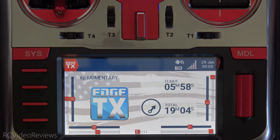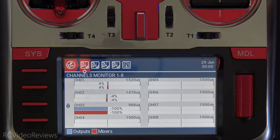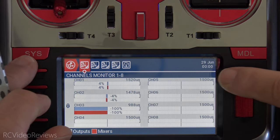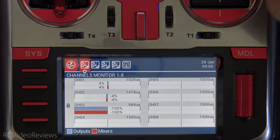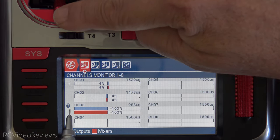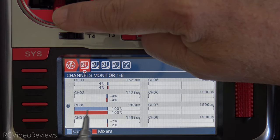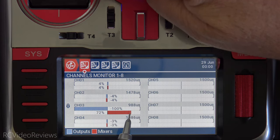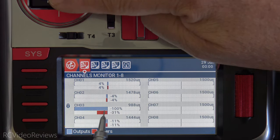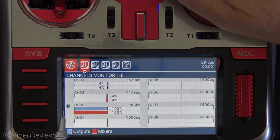Let's take a look at this model. We'll press the model button then model again to bring up the channel monitor — alternatively, press the open channel monitor button. On the left side you see a lock icon indicating a channel override is in place. The output is fixed, so even though I move my throttle and the mix line is moving, the output does not correspond. That's handled by six position switch number one.